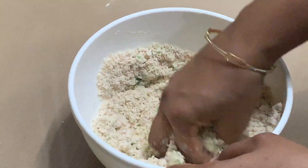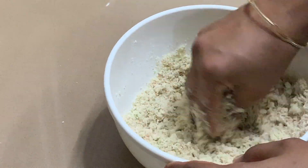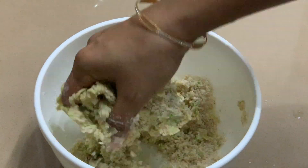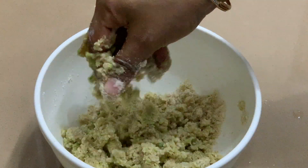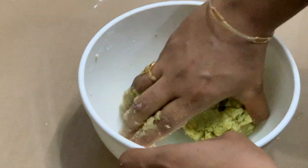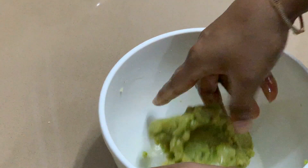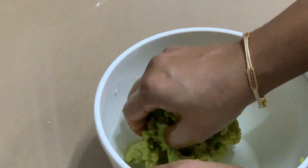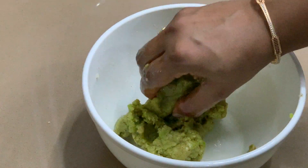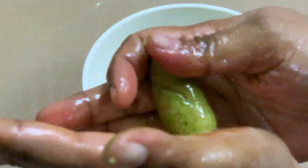Let's mix it in green color. I am using 1 egg, and 1 egg until we put a new egg.